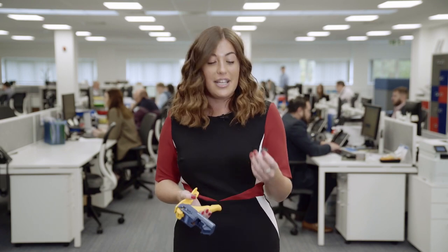Hi, I'm Jade. Today I'm going to show you how quick and simple it is to terminate the Panduit NetKey Category 6 jack with the jack rapid tool.